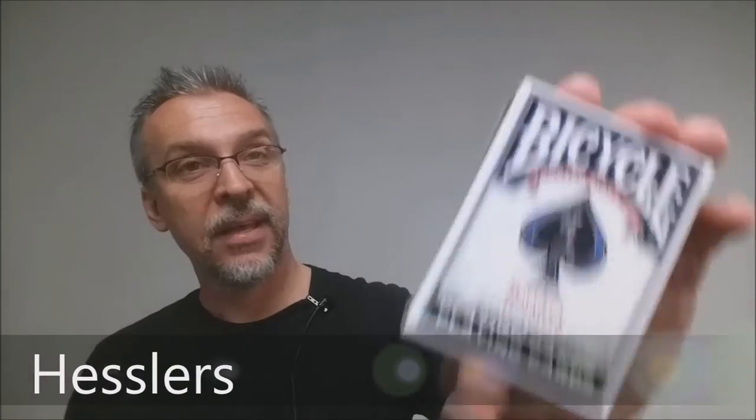Today we're going to look at the Hessler's from Matt Hessler. This is a pretty cool deck of cards that's been out on the market for a while. Matt designed these using the Maiden back image and he has a couple of really cool new additions to the standard deck of playing cards that I think you'd be interested in.